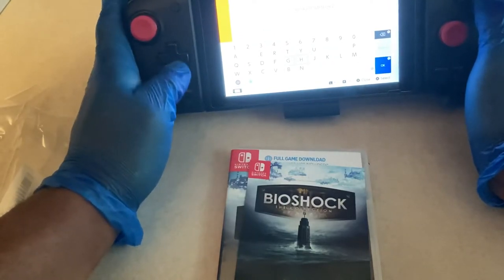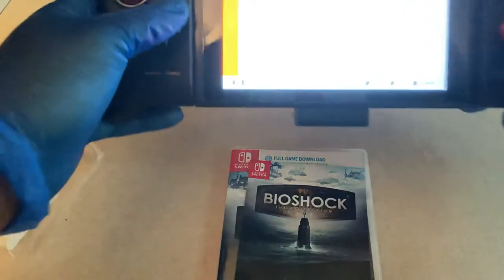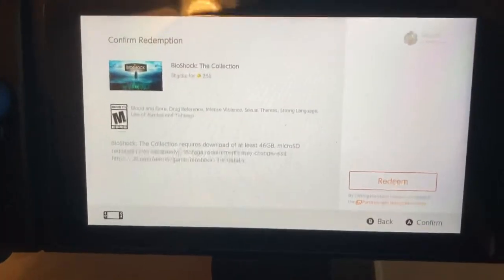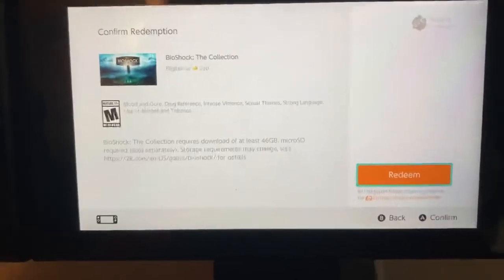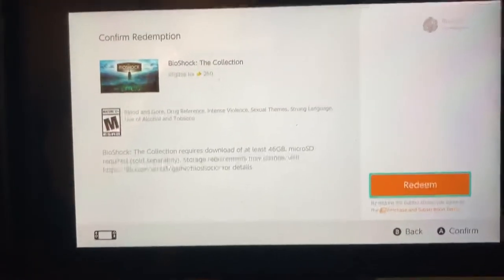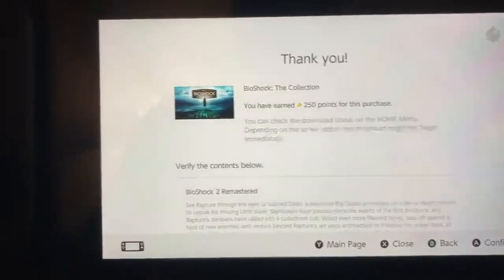So going over it, it kind of defeats the purpose entirely. As you can see, this is my Switch in handheld mode. It tells you you get 250 gold coins for it, so if you're looking to pick up Bioshock: The Collection digitally, this is probably the best way to do it — it tells you everything you get right there.